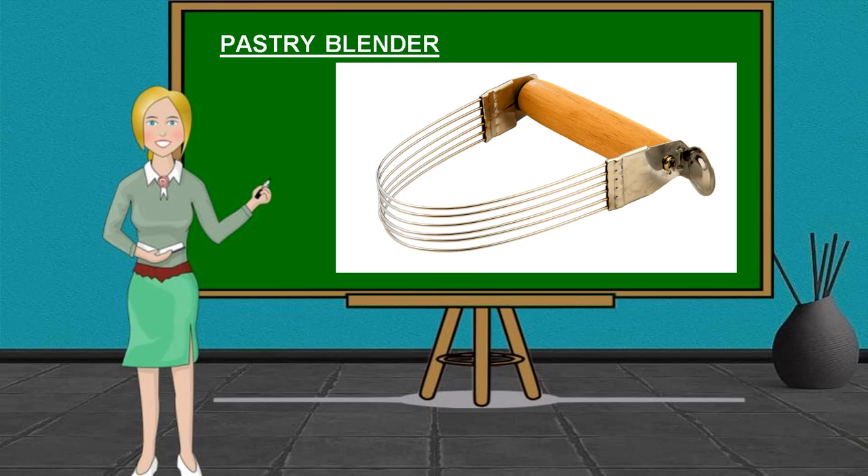Pastry Blender. It is used to cut pastry ingredients, such as flour and butter, for blending and mixing while they are in a bowl. It is made of wires curved in a crescent shape and held by a rigid handle.